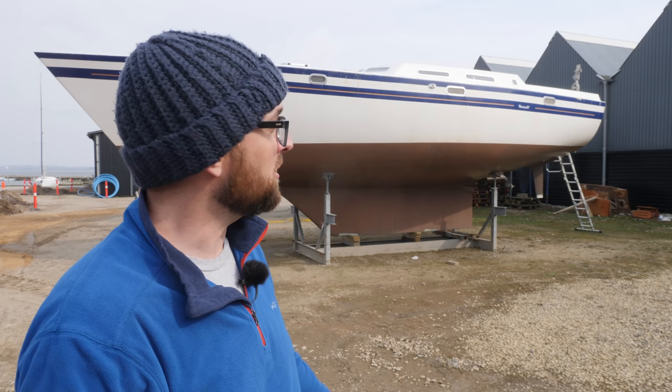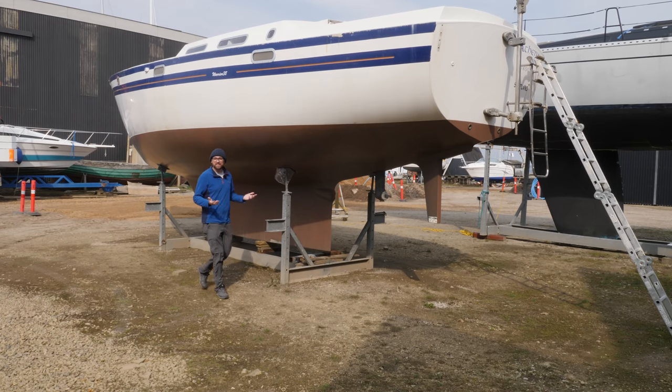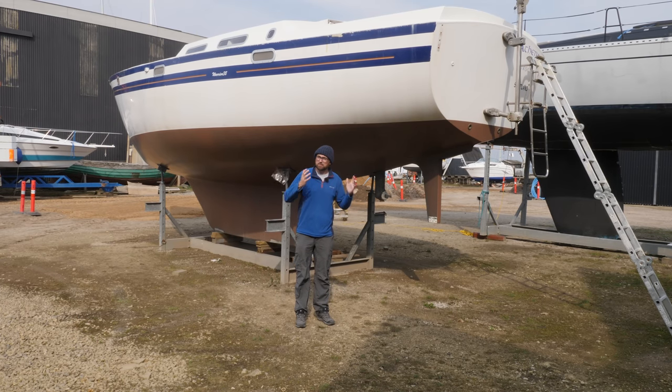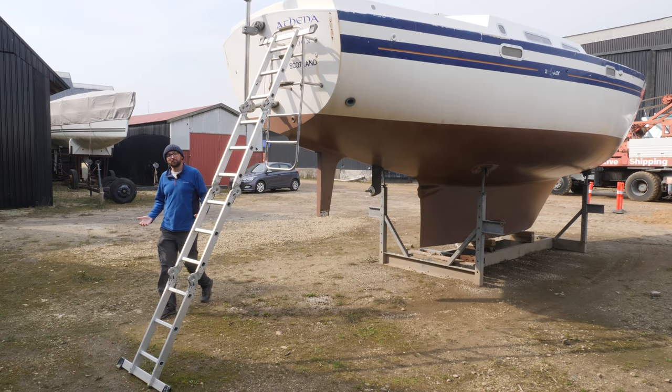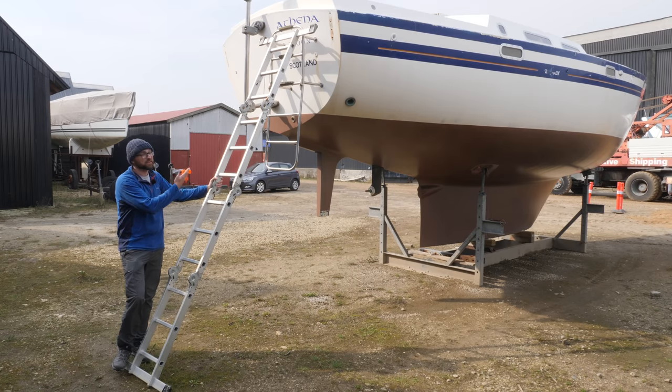Hi guys! Welcome back to yet another fun DIY video here aboard good old Athena. I am back after having spent two amazing weeks with my fiancé Ava in Los Angeles. I am pretty jetlagged and of course missing Ava something fierce, but at least the jetlag is going to be better in about a week. Despite the pesky jetlag I am very excited to get back to working on Athena.